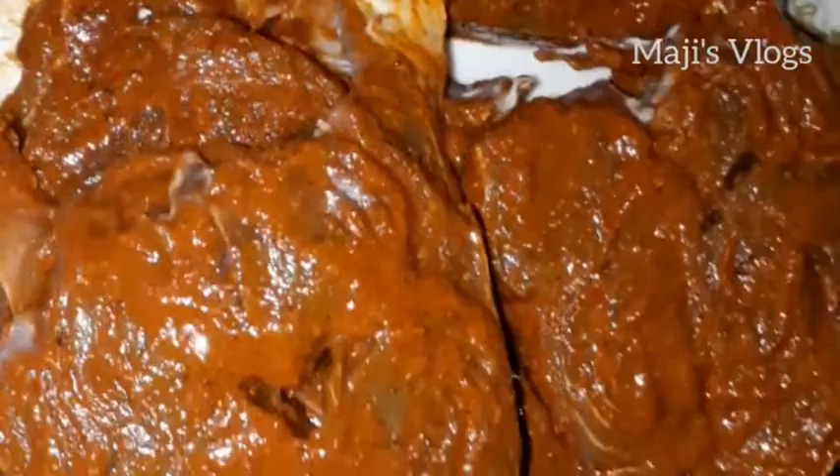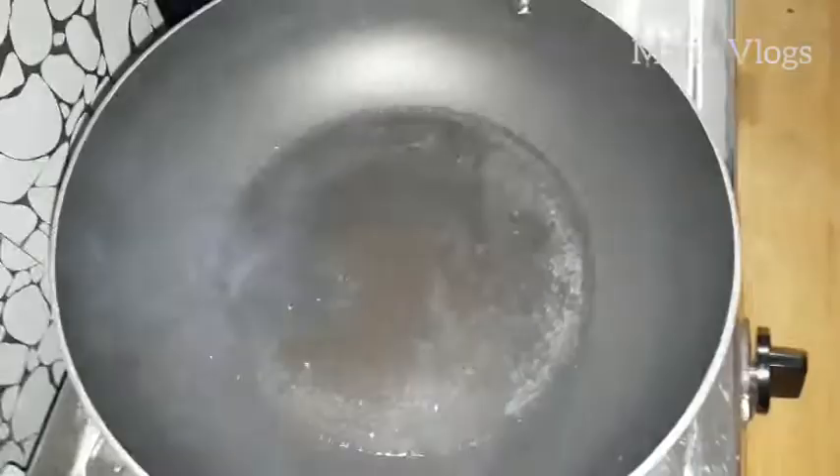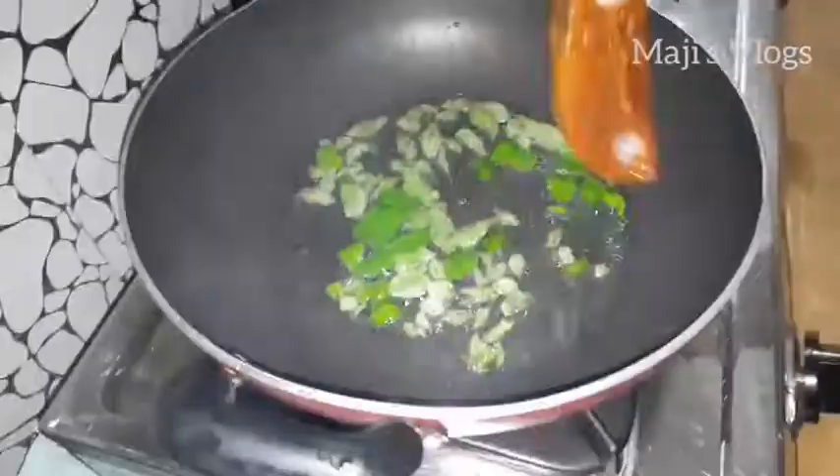Let's put the masala in the mean peas oil, we fry it in a little bit. Then we add the oil to the fried rice. Let's taste the oil in the rice. We put the meat in the rice.